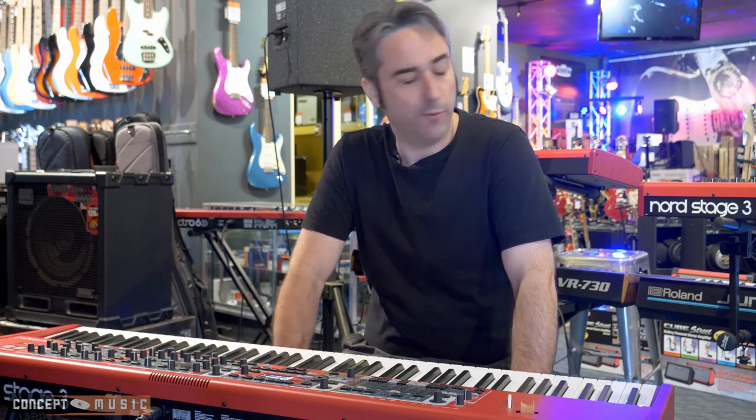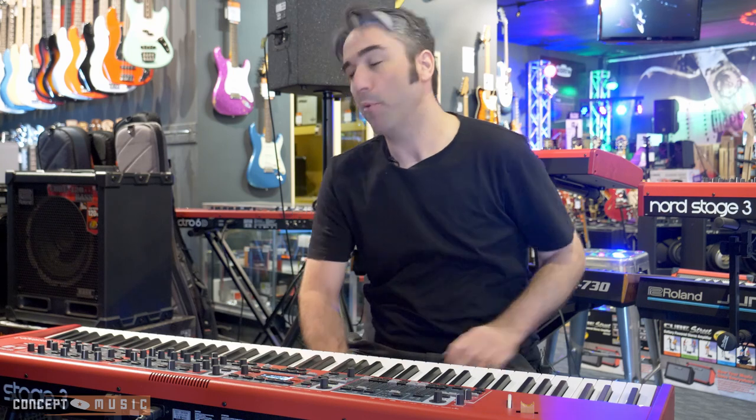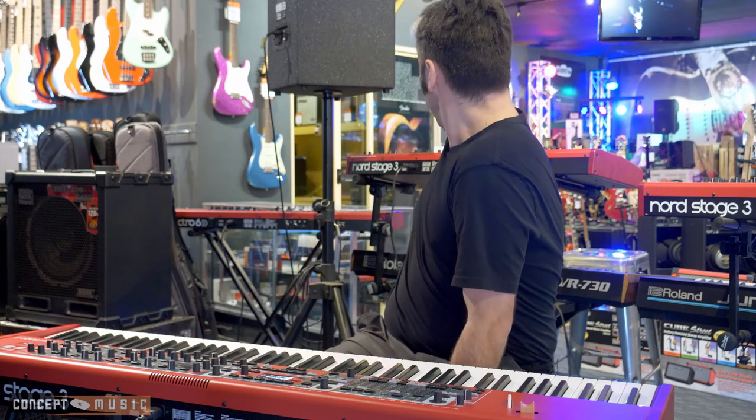How's it going? This is Lee here at Concept Music. I just thought we'd do a little quick video about some of the Nords that we've got in. We've got the Nord Stage 3 88 key hammer action and we've also just got in the 73 compact Stage 3, plus we've got a couple of the Electrodes as well. So there's a bit of a good range.